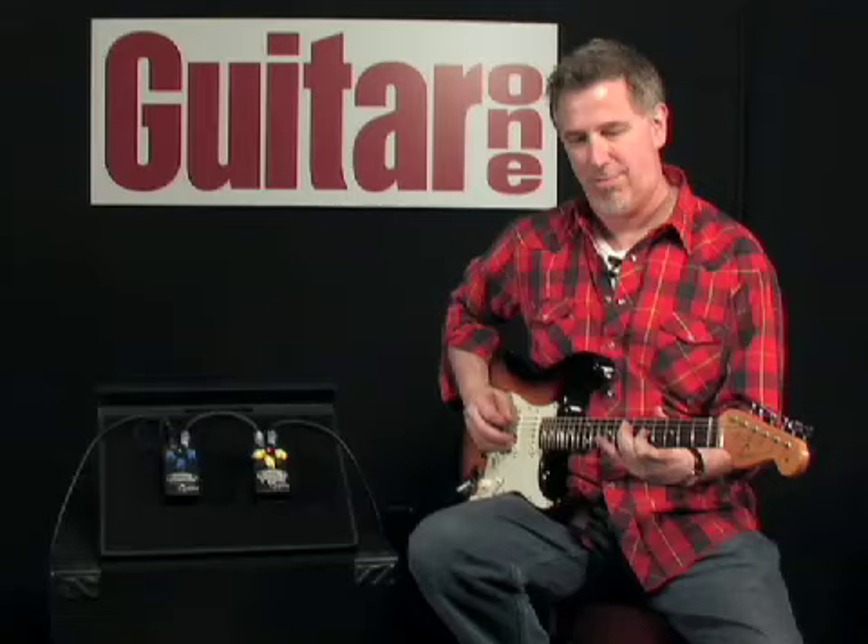The Cusack Screamer Fuzz offers a wide variety of sounds, and the Cusack Screamer is a great alternative to your standard Tube Screamer.